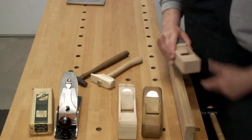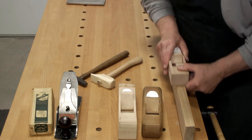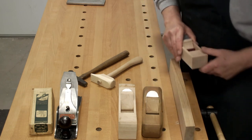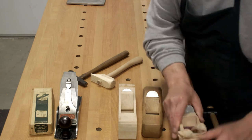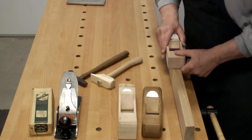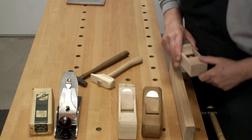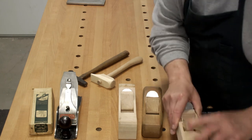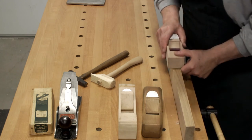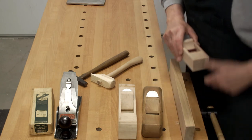Now lastly, I want to invite you for an upcoming episode to send me some questions. We'll have a question and answer type episode while I plane some other interesting wood. If you haven't already, I hope you subscribe to the channel. We're going to do another giveaway — this time I'm going to wait until we're at a thousand subscribers. Not quite halfway there yet.